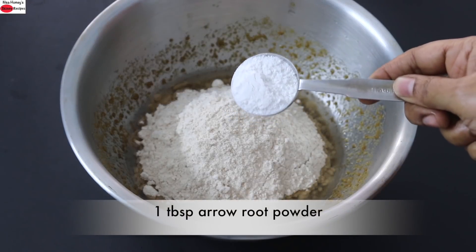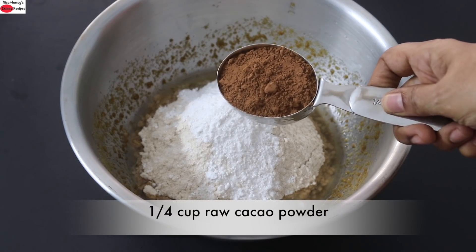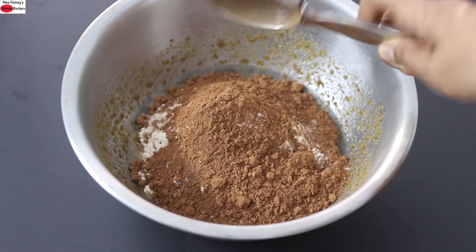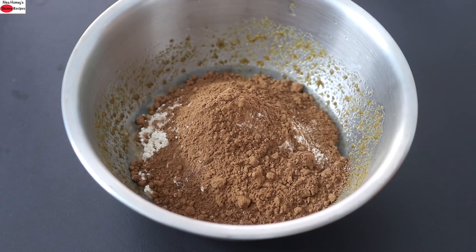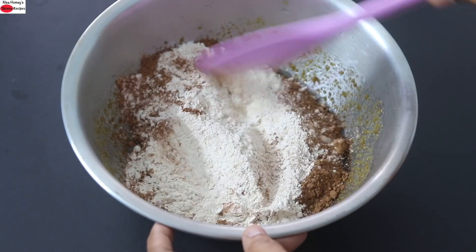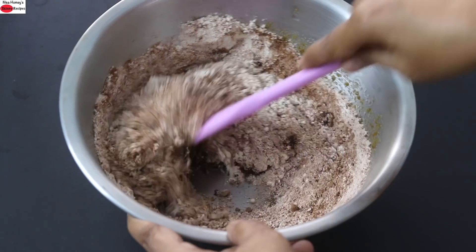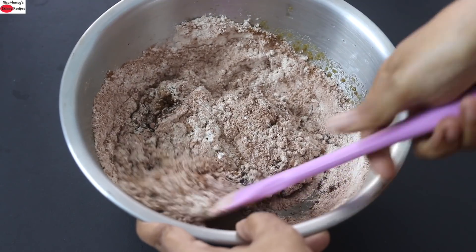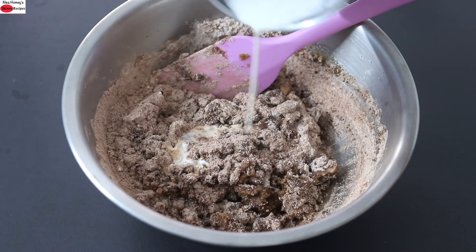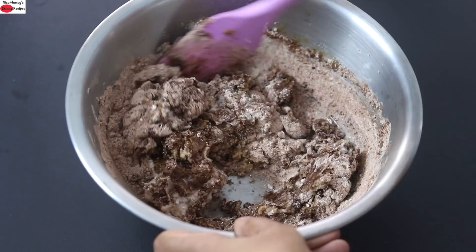Into this I'm adding in 1 tablespoon arrowroot powder and ¼ cup raw cacao powder. If you don't have raw cacao powder, you can use ordinary cocoa powder instead. Add in ½ teaspoon baking soda. Lightly mix the dry ingredients, and then slowly mix the dry ingredients into the wet ingredients. Add the homemade cashew milk little by little and mix with a spatula.